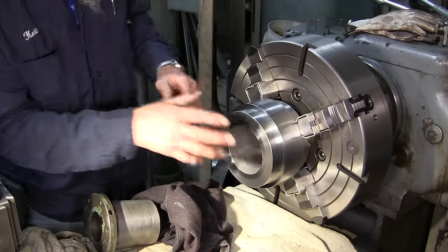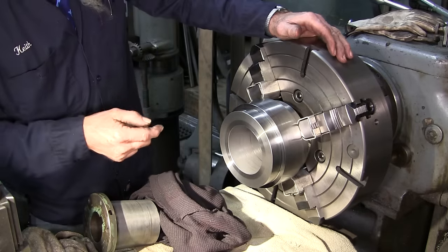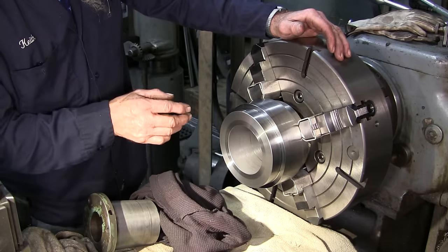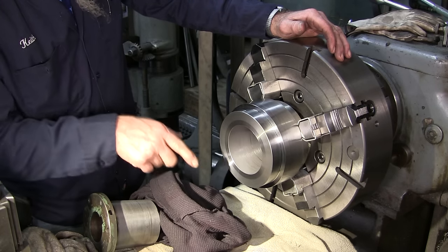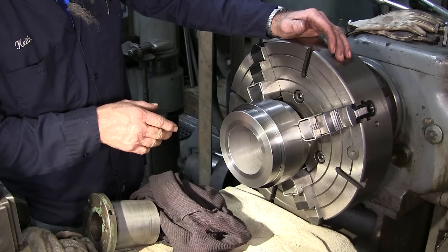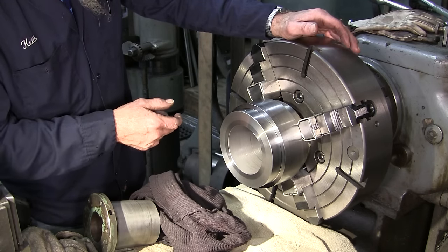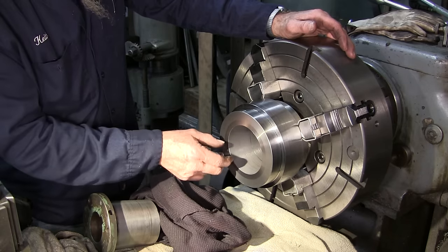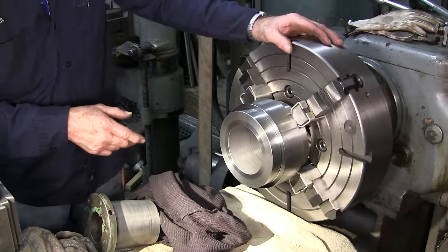We need to put a keyway in here, so we've got to start setting up the shaper. The K&T index head is not going to make the stroke length we need — we need four inches and that's only about two and three quarters. I don't have a 3/4 inch broach so we can't make a mandrel and push-broach it, so we're going to single-point it in the shaper.